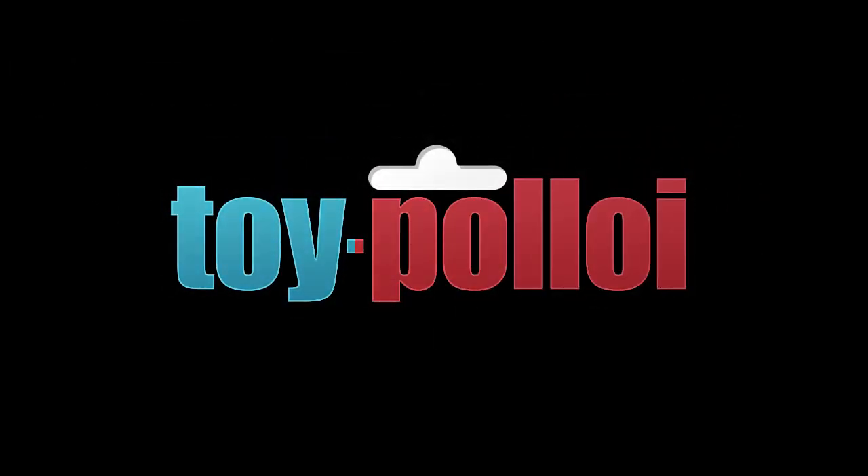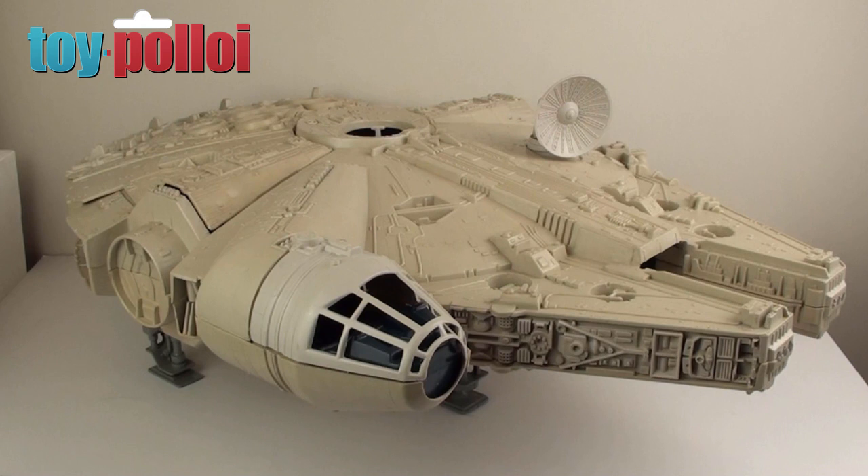Welcome to Toy Poloi. Hello and welcome to Toy Poloi and part three of the Geekful Star Wars Vintage Millennium Falcon Restoration Project.